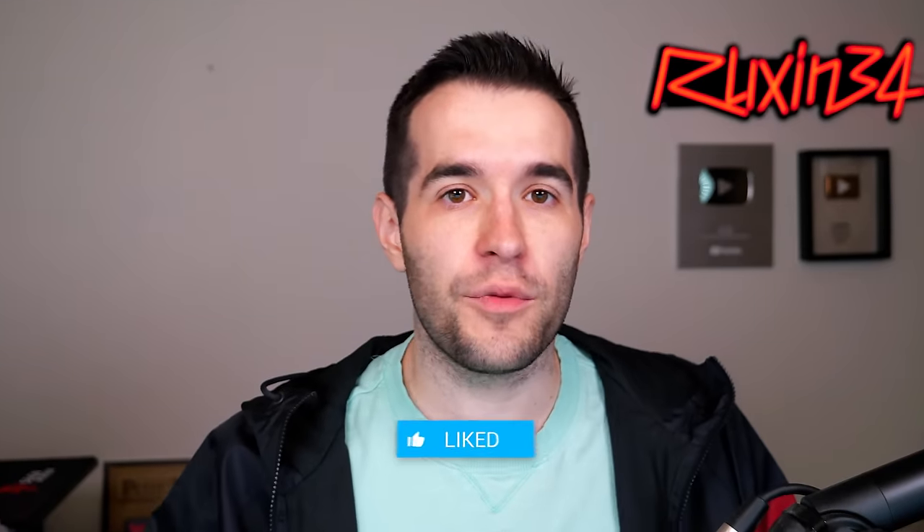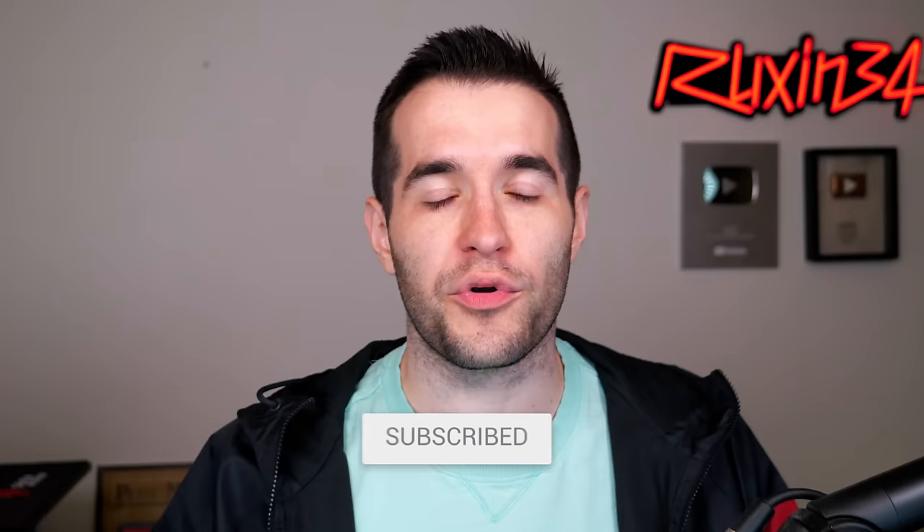Hopefully you guys are enjoying the video. We have a quick giveaway — I'll be giving away three classic Yu-Gi-Oh cards, the Sphinxes. All you have to do is like the video, be subscribed, turn on notifications, and let me know down below your favorite card from Flaming Eternity. Let's get back to it.